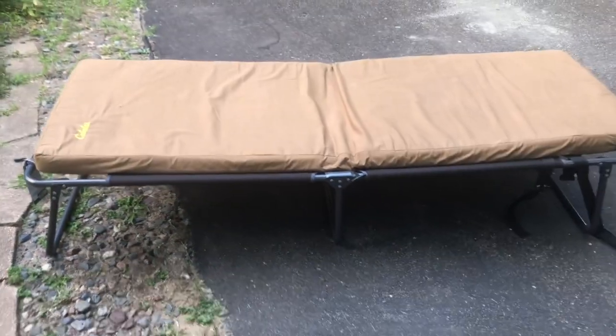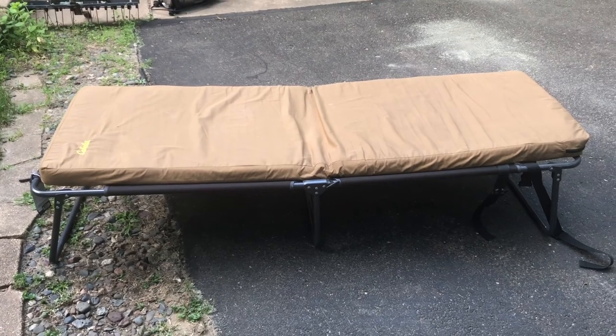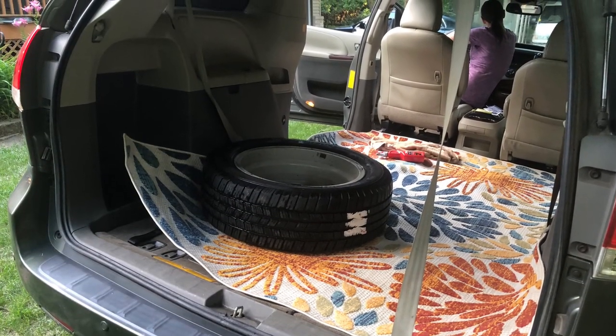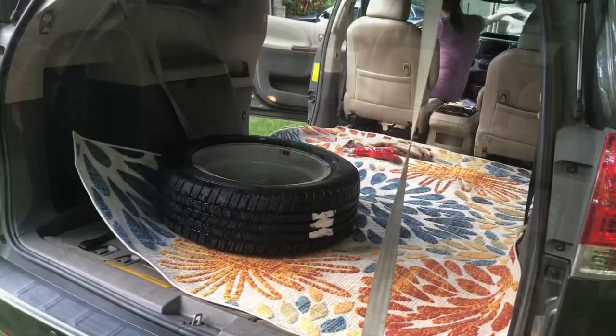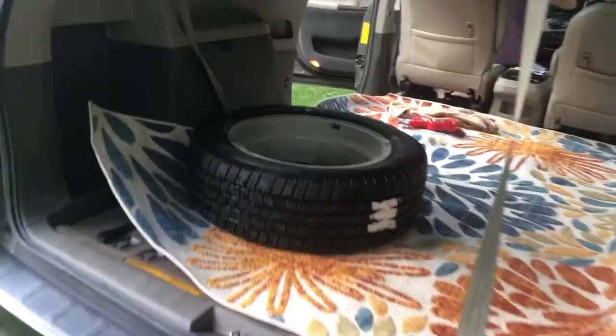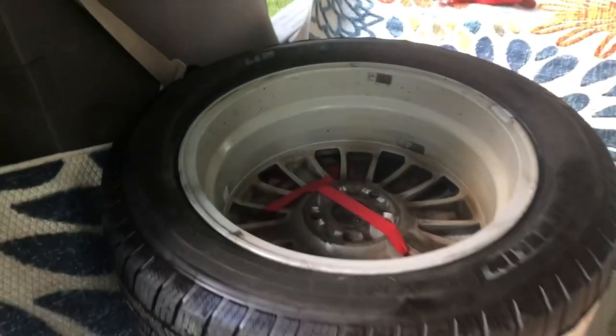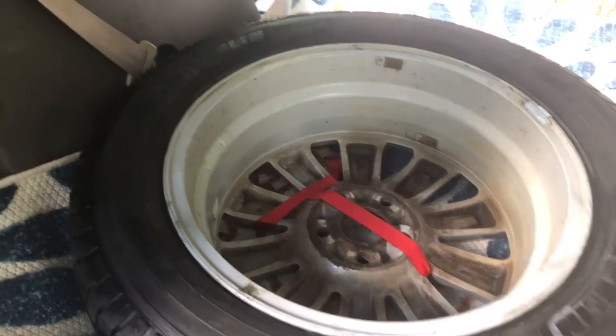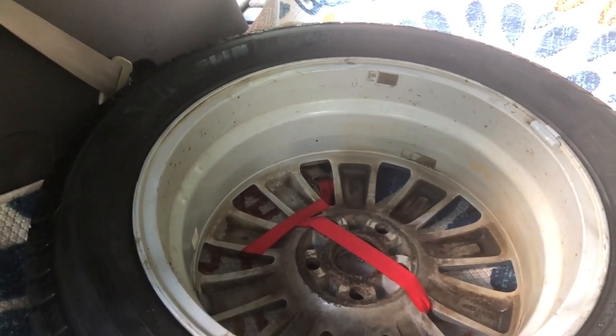It's tall enough where the spare tire will fit underneath. Here's what I'm doing with the spare tire - we know it'll fit underneath the cot, so I've got it ratchet strapped down to one of the metal latches from the rear seat.